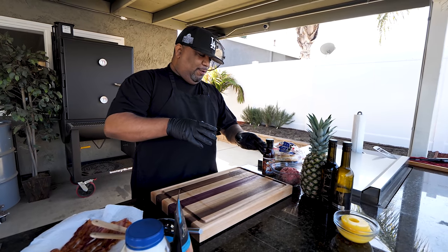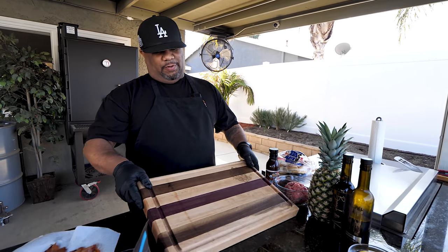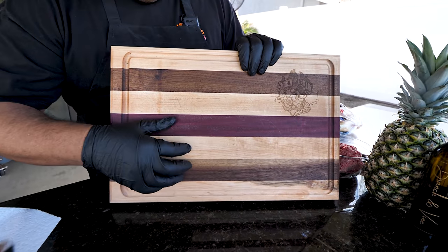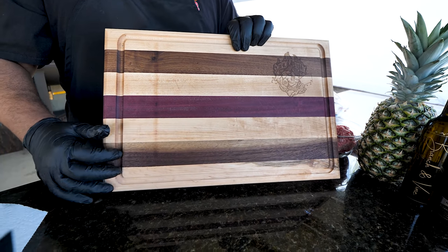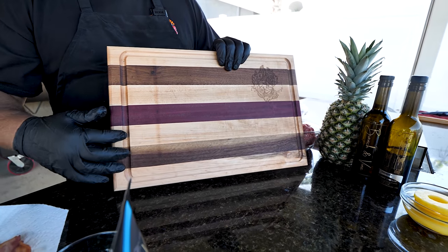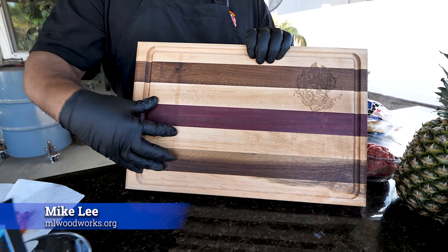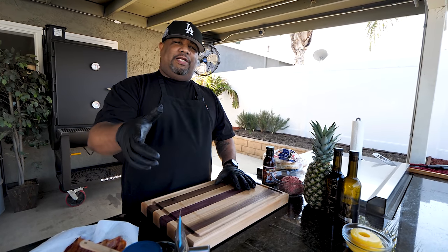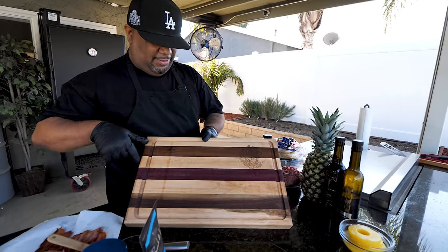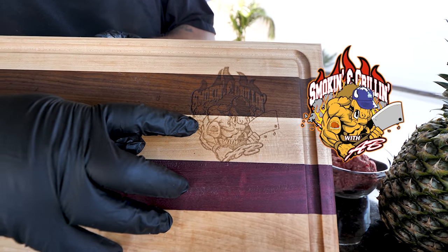Before I put the beef together, I want to talk about this cutting board. You guys have been seeing it — I put it in my last video too. First of all, this thing is solid. If you've been following me, you know I have a lot of boards, but this one has quickly become my favorite. His name is Mike Lee — he found out I have a restaurant, brought it down, and laser imprinted my logo right on there. That is sick.